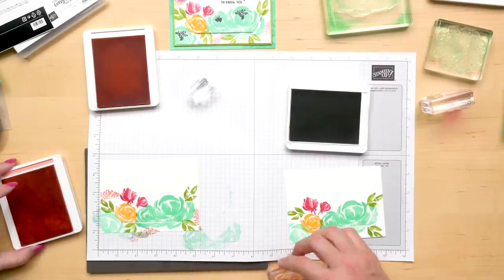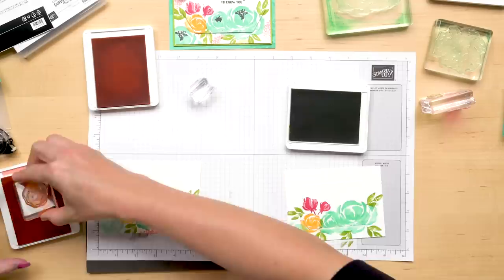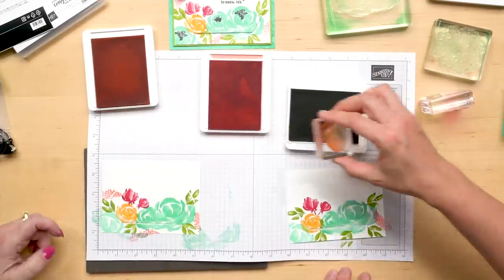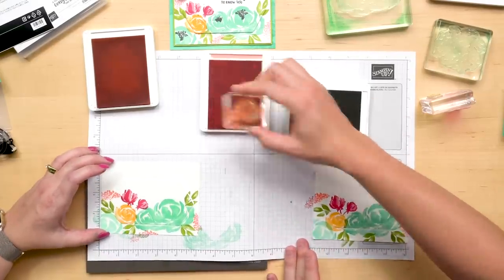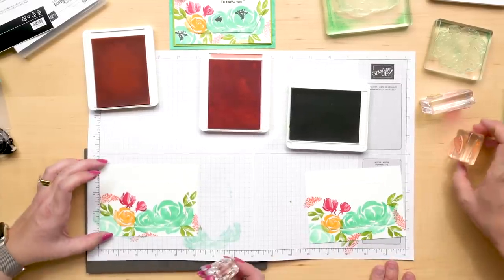I added a few little filler images in Flirty Flamingo — all up in your personal space. It's really helpful for the biggest image, not so much — the little ones stamp pretty well.